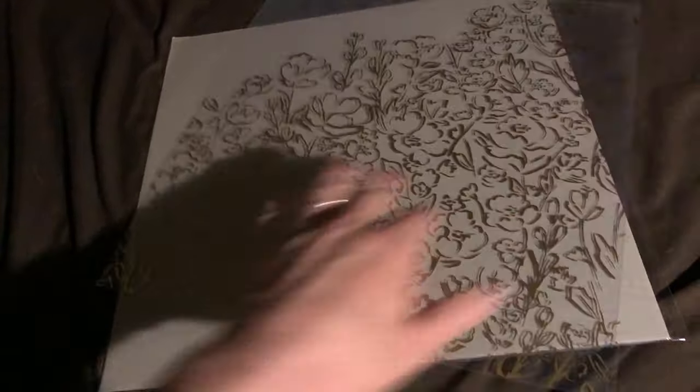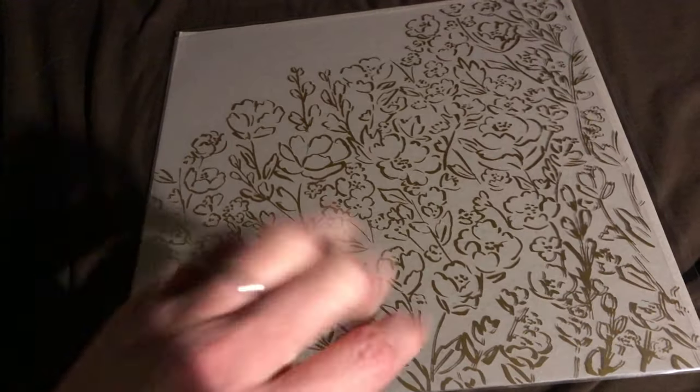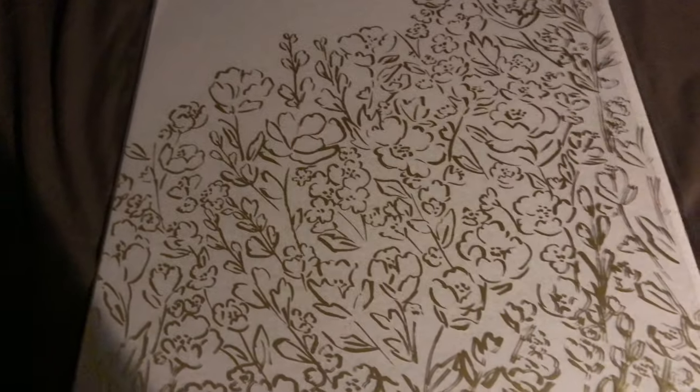I have to move this one to show you the next one. I feel like I'm doing those projectors from school — did anyone else remember that? They would put the transparencies — isn't that what they were called? — and they would write on them and it would project onto the board. This was before smart boards and computers.